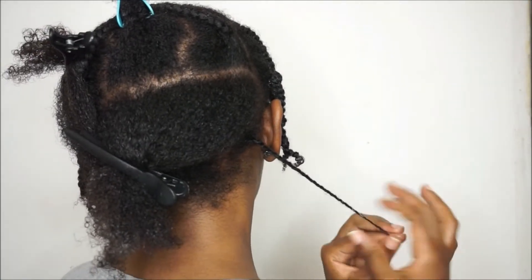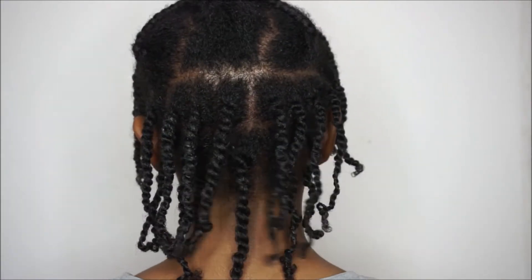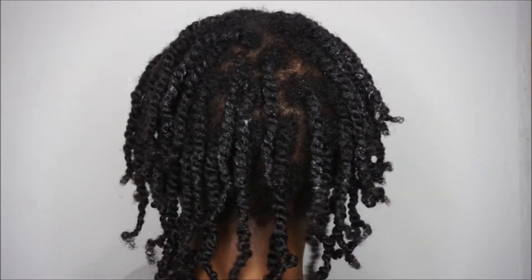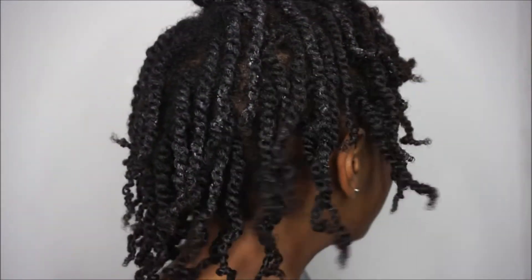I applied a bit more CurlLaLa to the ends, rolled it, and that's what the back section was looking like. Once I finished the two side parts as well, this is what my mini twists were looking like. The products were quite heavy — it looked like it wasn't really sitting on my hair but it had penetrated and thoroughly moisturized it. It was really thick and almost weighing my hair down. This was about two days later after I'd air-dried the mini twists.